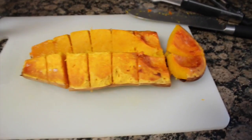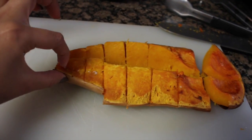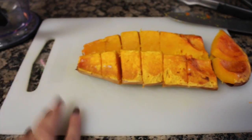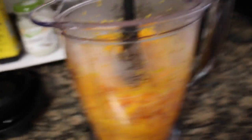Once your butternut squash cools down a little bit, all you have to do is cut it up into little squares like this. You're going to take this part of the butternut squash and put it all in a blender — I'm not going to put the skin in. I think you can eat the skin, but I'm definitely not using the skin for this recipe. Once you're done putting all your butternut squash in the blender, blend it down just a little bit so you have enough room for your coconut milk.